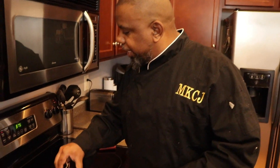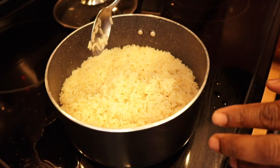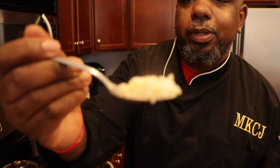The rice has been sitting on low for about 10 minutes. Now we're gonna take the top off — look how good it looks, nice and separated, al dente. I'm gonna take a taste of the rice. Yeah, see that? Look at it right here — perfect. That's exactly how you want your rice to be.